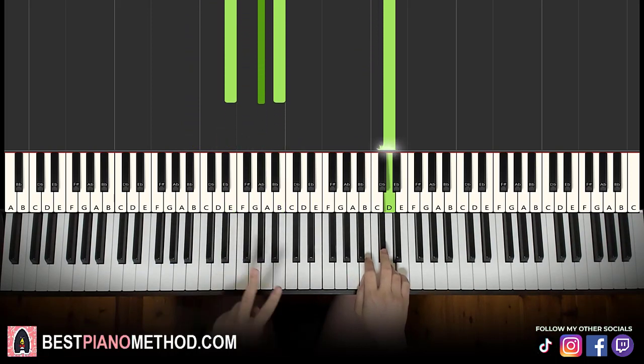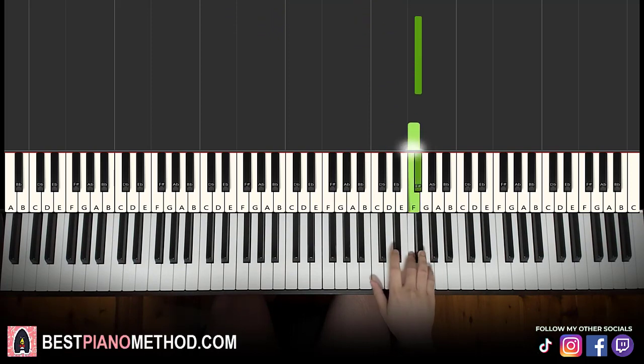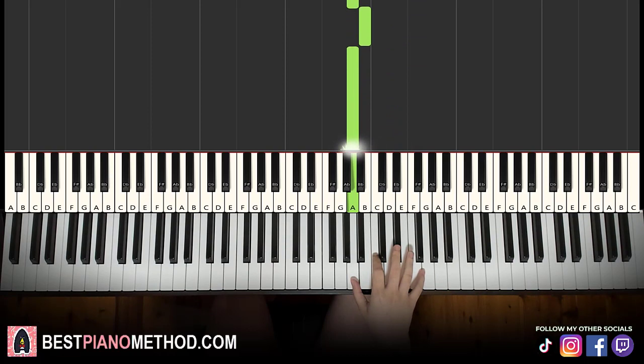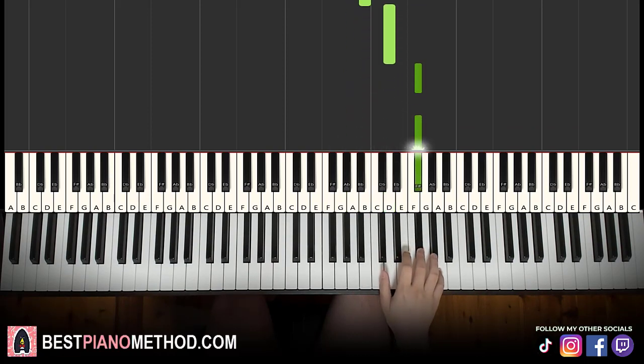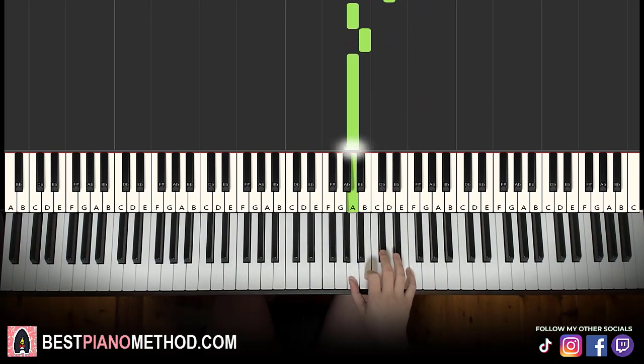Moving on to the second part. Right hand continues: B, D, up to F sharp, F sharp, then F, F sharp, D, down to A, B, A. Let's learn it again: B, D, F sharp, F sharp, F, F sharp, D, A, B, A. That's it for the right hand.